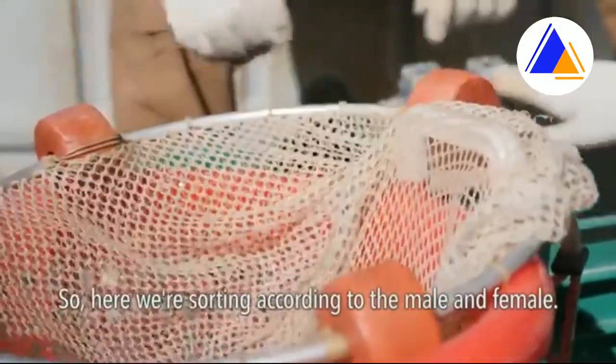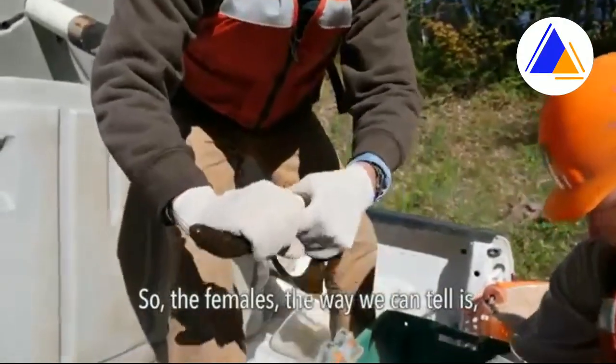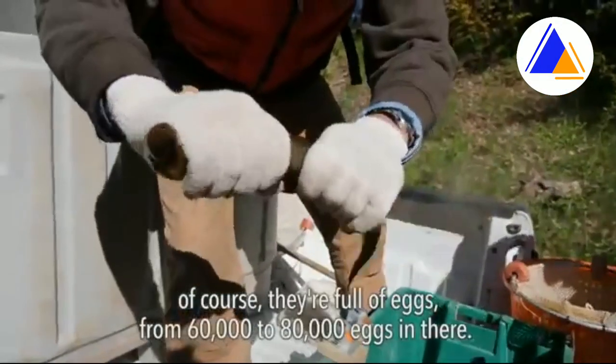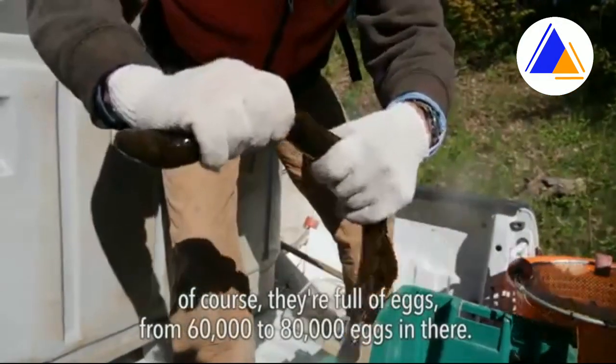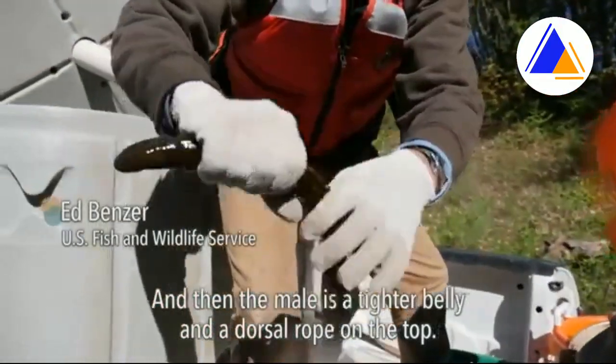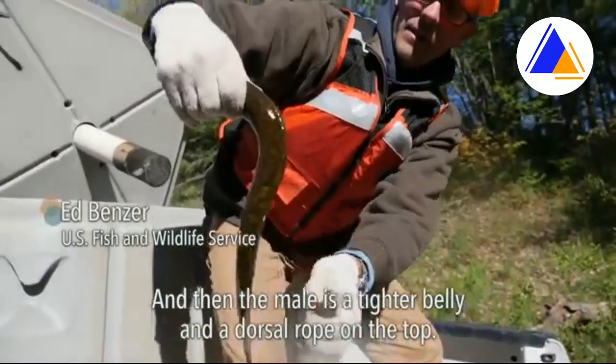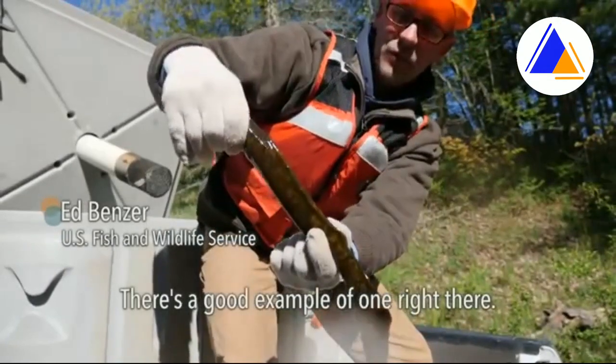Here we're sorting according to male and female. The females — we can tell because they're full of eggs, anywhere from 60 to 80 thousand eggs — and the males have a tighter belly and a dorsal rope on the top. There's a good example of one right there.